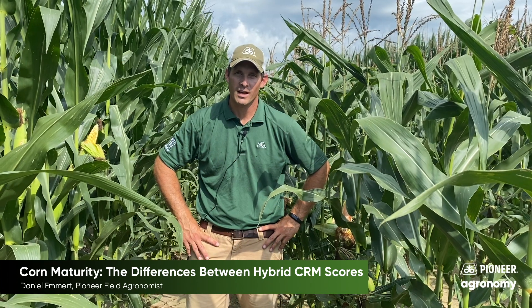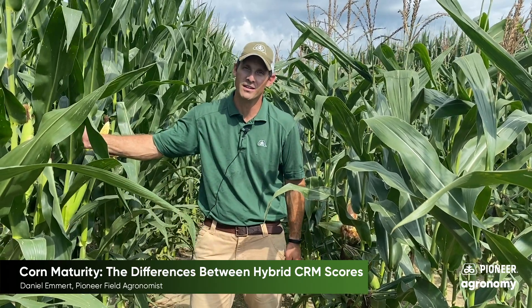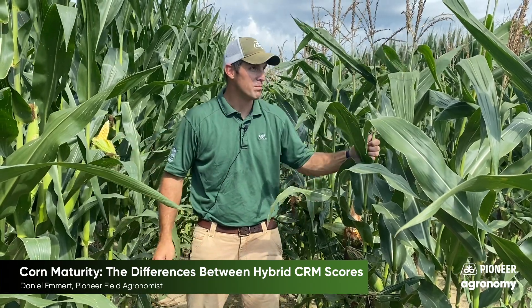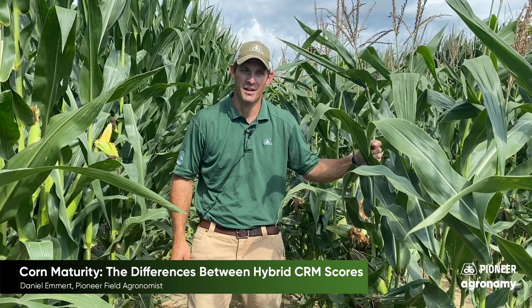Hi, I'm Dan Emmert and today I'm standing between P1847AML, a 118 day hybrid that is adapted very well to southern Indiana, and P7527AM, which is a 75 CRM hybrid that is not.